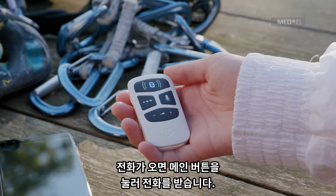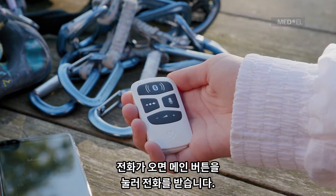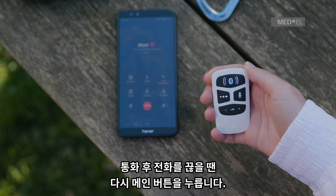If you receive a call, press the main button to accept the call. To hang up on an active phone call, press the main button once.